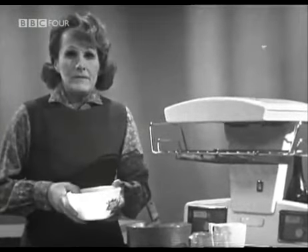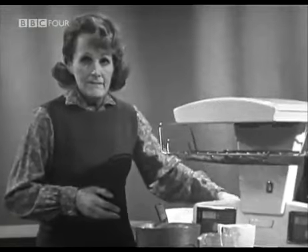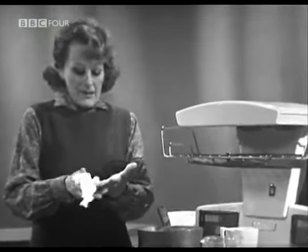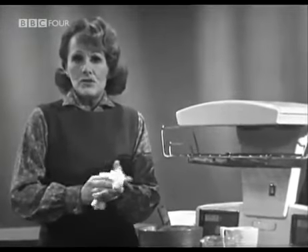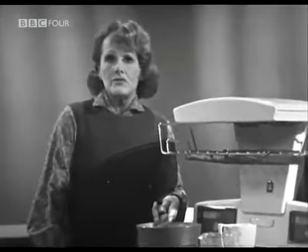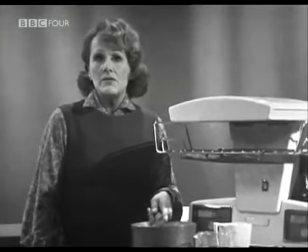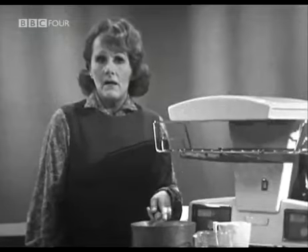This is a programme about fish. It always seems to me so sad that Britain, surrounded by seas which produce the finest fish in the world, takes so much of this fish richness for granted and doesn't exploit it to its fullest in homes and kitchens. There are so many excellent fish that are not practically not so well known, not in such common usage, simply because people don't realise how good they are.